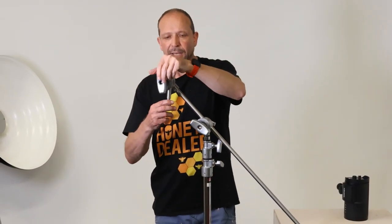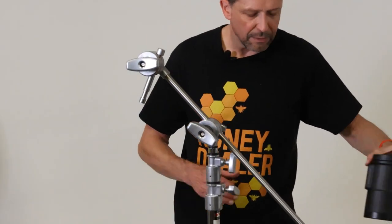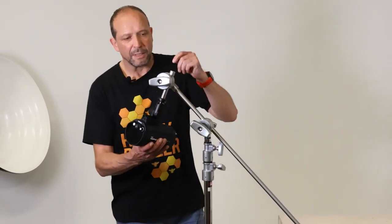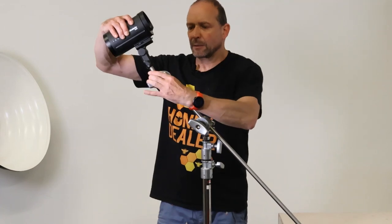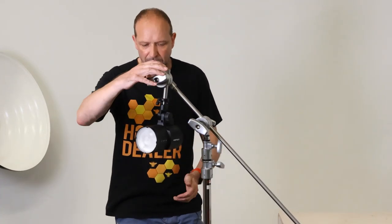So now your head is secure and will not fall off the stand, so you can rig it without any problems and have full control without it going anywhere. And again if anyone loosens it quickly, it's not hitting the deck.